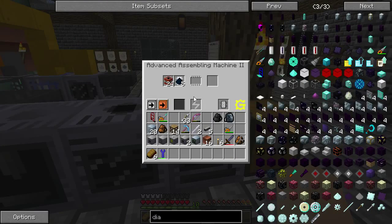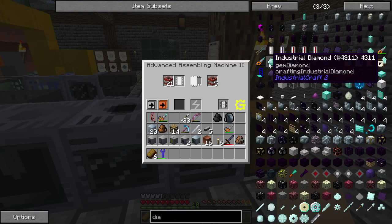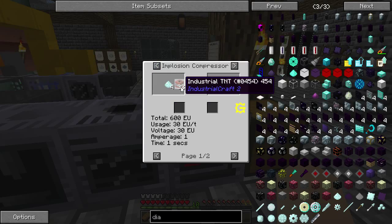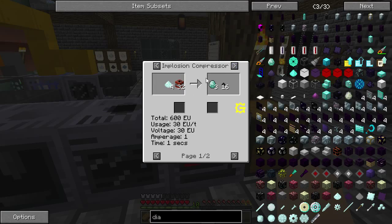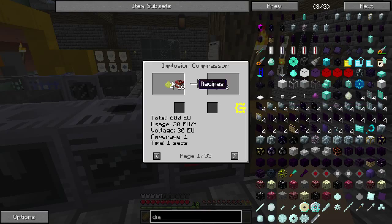The main thing you're going to need when running this is industrial TNT, which is made in any assembling machine — I'm just using this one because it's closest. If you're making something like industrial diamonds from diamond dust, you're going to need 32 of these. For most gem dust to actual gem recipes, you'll need anywhere from 16 to 32.